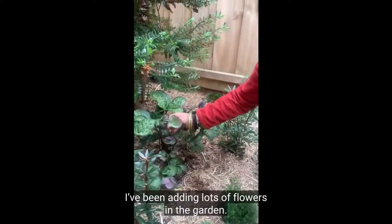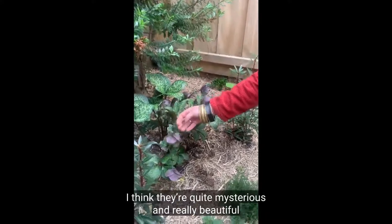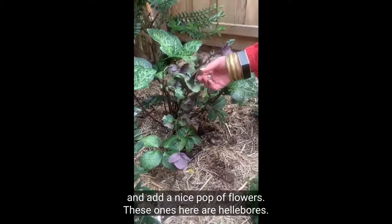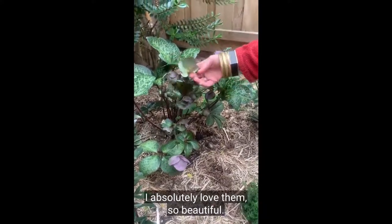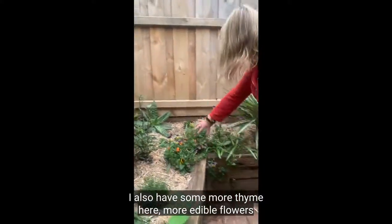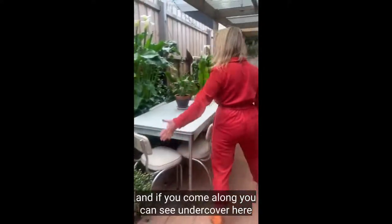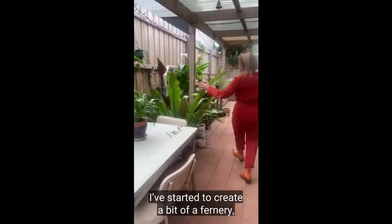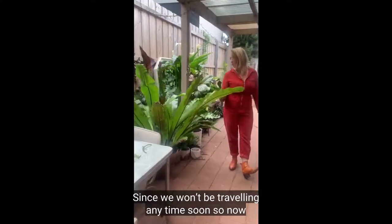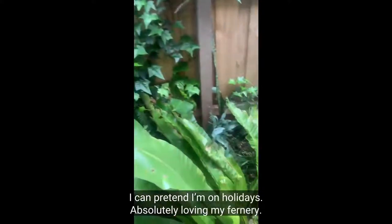I've been adding lots of flowers in the garden — I really love black, dark purple, and burgundy flowers; I think they're quite mysterious and really beautiful and add a nice pop of colour. These ones here are hellebores — I absolutely love them. I also have some more thyme and more edible flowers. And if you come along, you can see under the colour here I've started to create a bit of a fernary — creating a bit of a tropical paradise since we won't be travelling any time soon, so now I can pretend I'm on holidays. Absolutely loving my fernary.